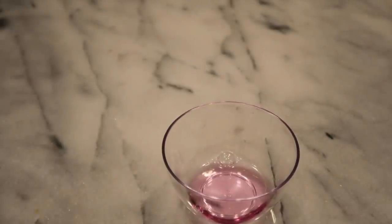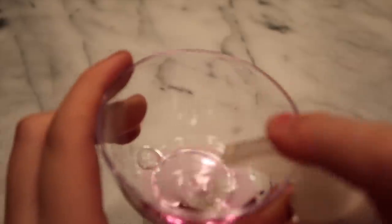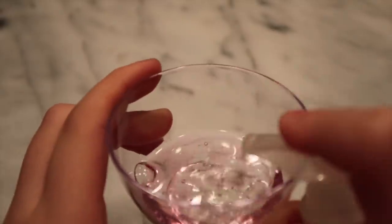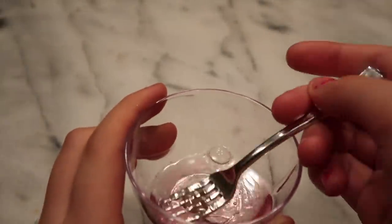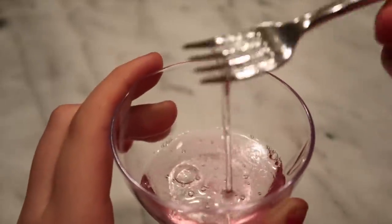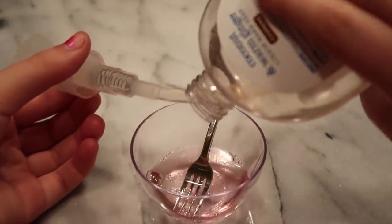Now I'm going to add in my hand soap. You're going to need more hand soap than mouthwash because you want it to activate better, so I'm just going to add a lot. I'm going to start mixing it around and you can see it's kind of activating a little bit. I'm going to try pouring in some more because it might actually be faster.